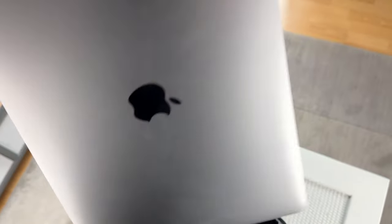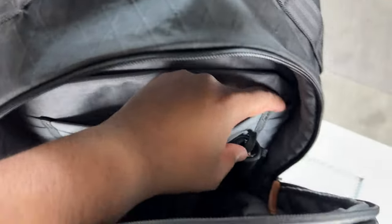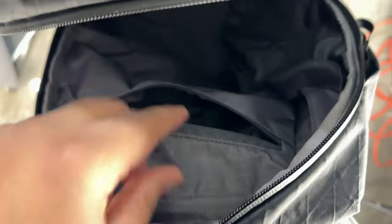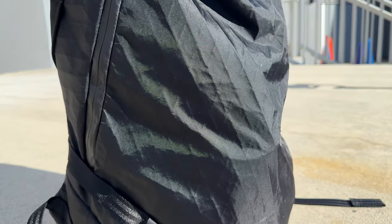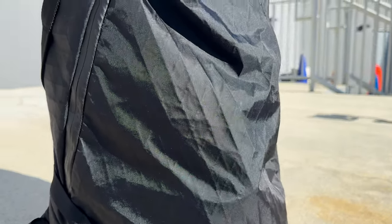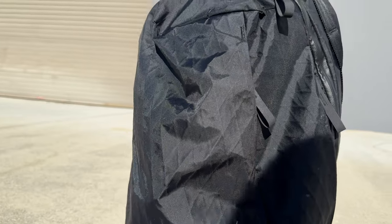Front and center in the main compartment is your laptop compartment, and there's also a tablet compartment that can fit an 11-inch iPad Pro. After removing miscellaneous items, you'll see the main compartment is a very spacious open space with one quick access compartment at the top. This bag is 21 liters.